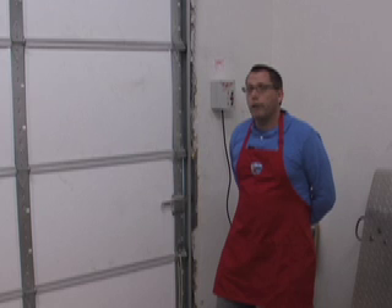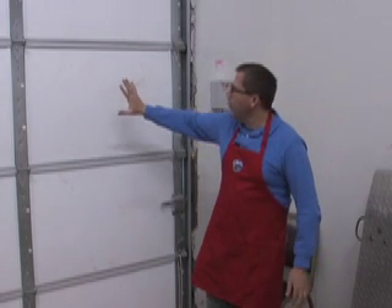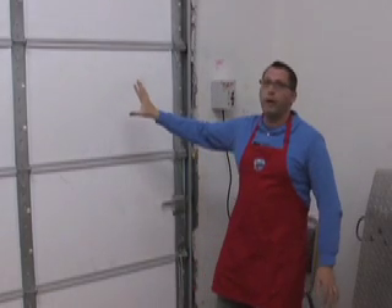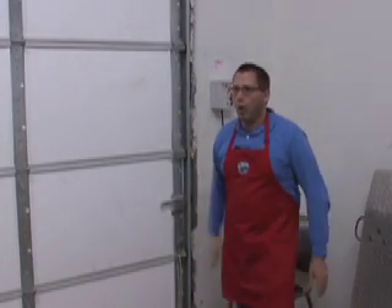The reason why we installed it is because in our last location, we just had a plain metal door that was in the sun all day, and in the afternoon it was literally so hot that it was radiating heat. You could feel it from this far away, and if you touched it with your hand, you couldn't keep your hand on it because it would really burn your hand. It made the whole area near that door extremely hot.